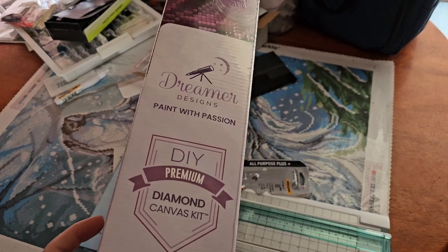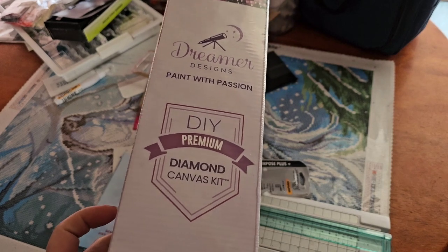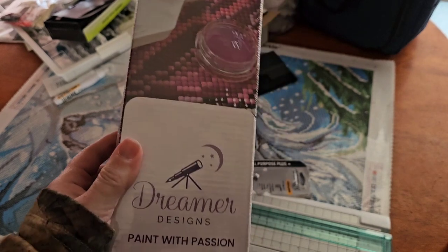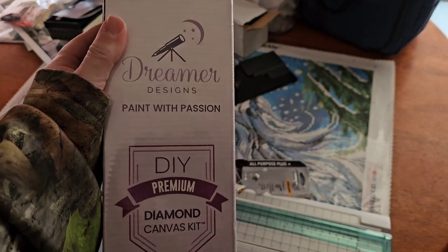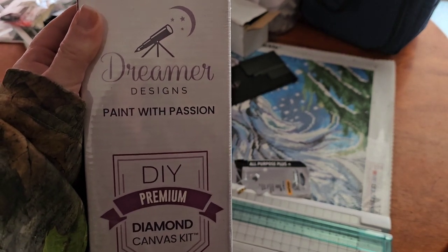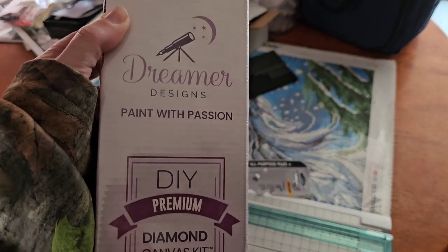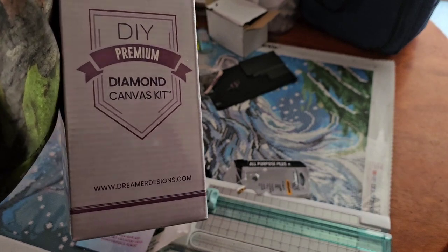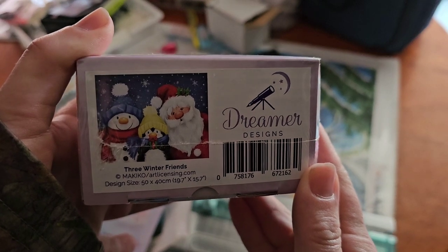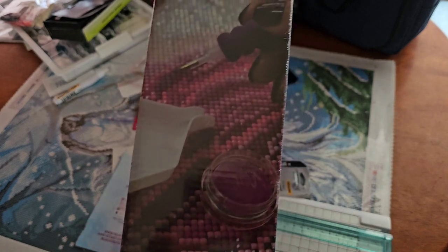Hi guys, welcome back to my channel and welcome if you're new. Today I am going to do an unboxing of one of the new kits that I just received from Dreamer Designs. I have a bunch of other unboxings I need to do, but I'm just really excited to see what Dreamer Designs comes with because I haven't actually done one of their canvases before. I've just done an unboxing of one from Amazon, so I'm curious to see if this is any different. Today I'm going to unbox Three Winter Friends. It's a 50 by 40, so let's get this opened up and see what it looks like.